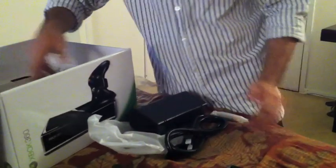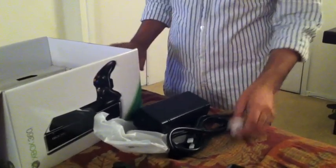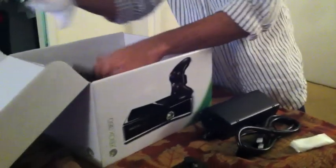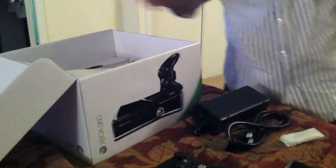So here we go — this is the power brick, and it's huge. I feel that the design of the new PS3 Slim is actually much nicer — I actually own that — and that thing is just slimmer. But Xbox 360 is actually really nice as well, and for games like Halo and everything else, it's a welcome addition.